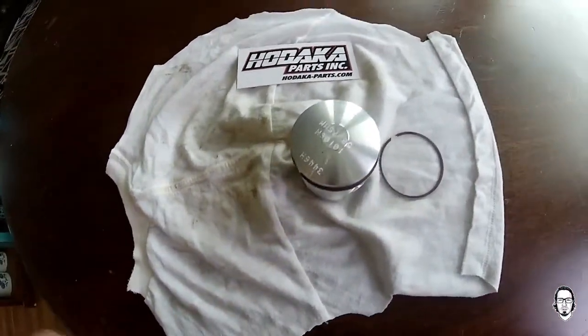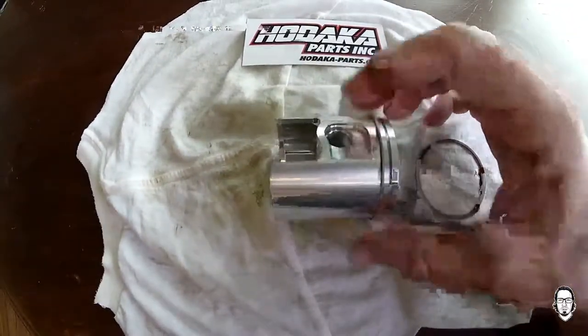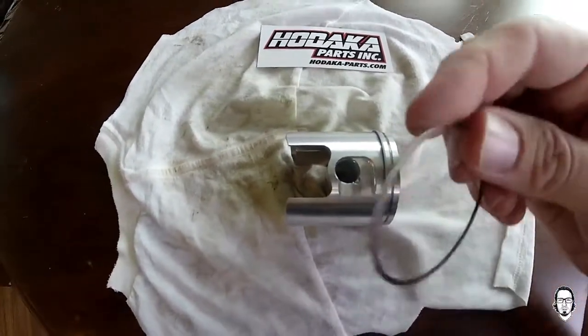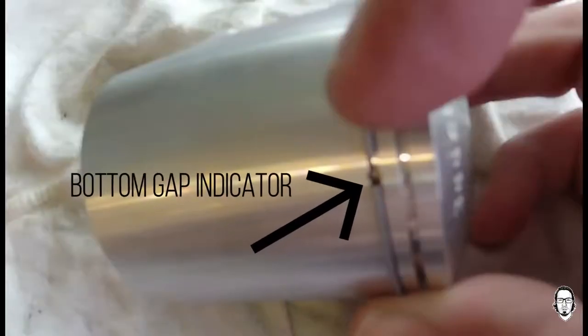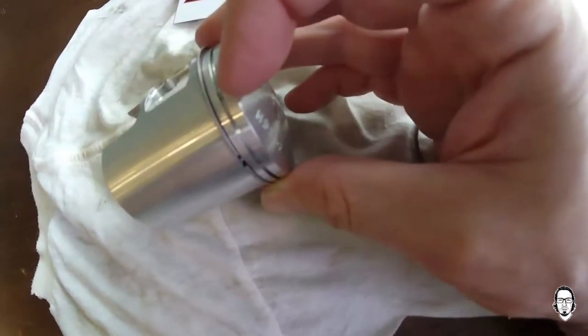The best way I was able to find to put a ring on is you put the piston this way, then you line up your gap on your piston ring with your gap indicator here on the piston itself. You can see this one's here — there's a little off-center — and then this one's up here.